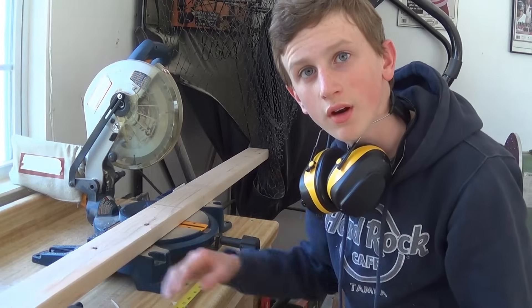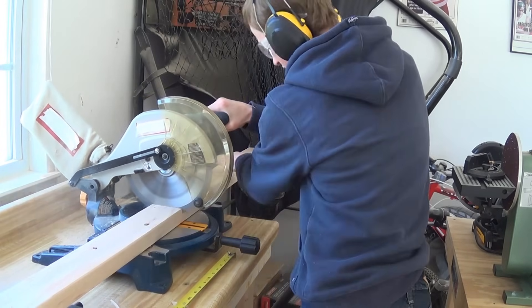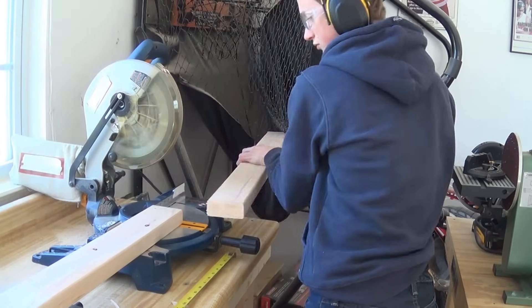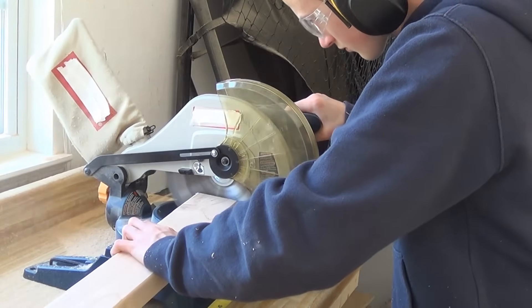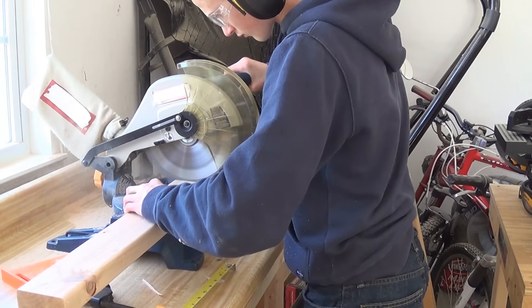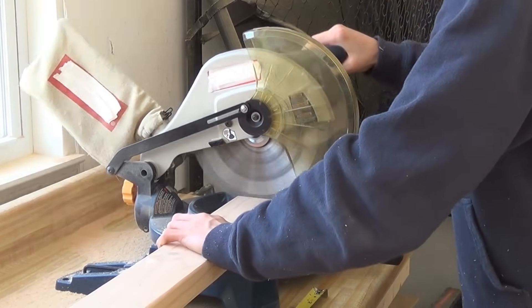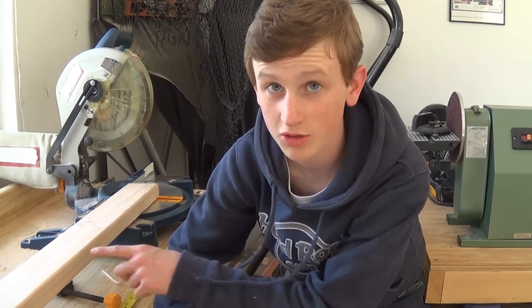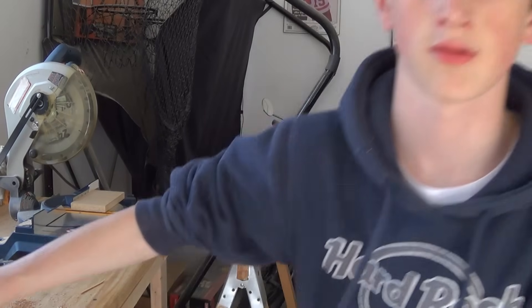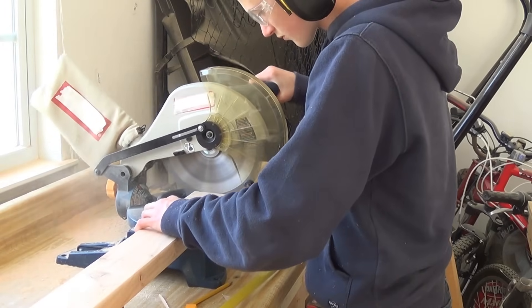I'm going to start out by taking one 2x4 and cutting two 34-inch long pieces, and now two pieces at 24 inches long. Next I need to cut six 13-inch long pieces — actually, you just need four. And finally, I need to cut two pieces at 45 inches.